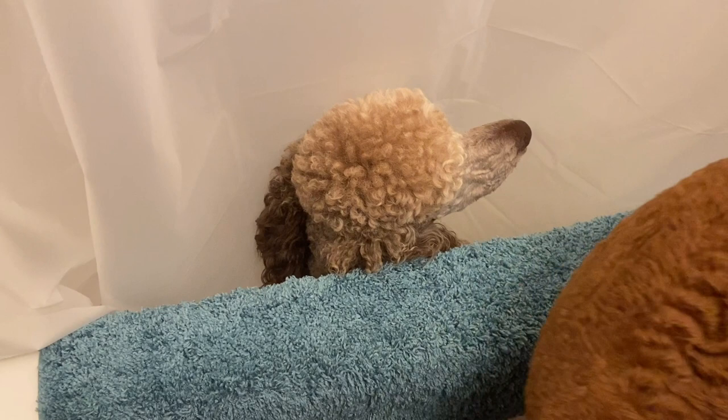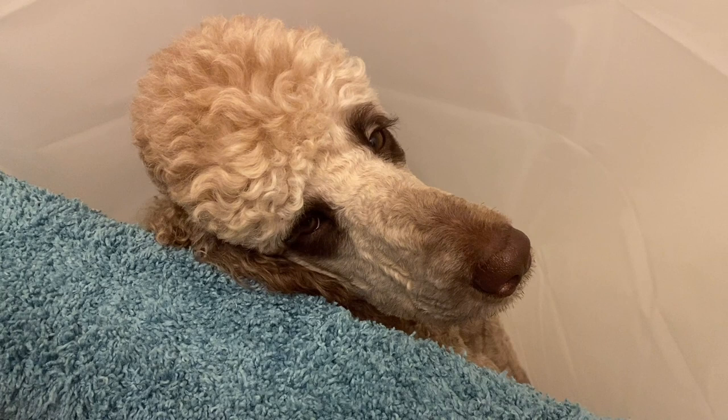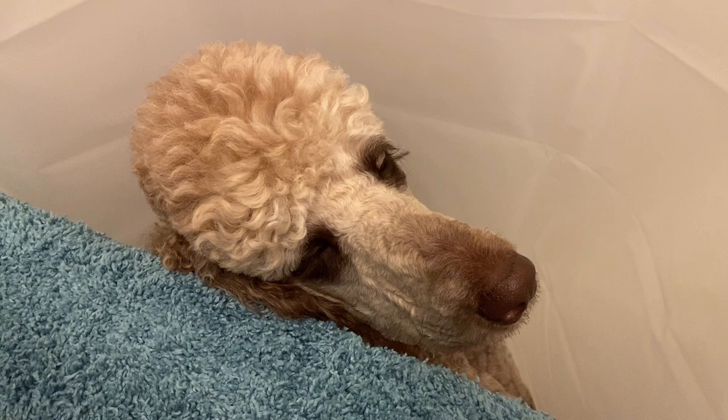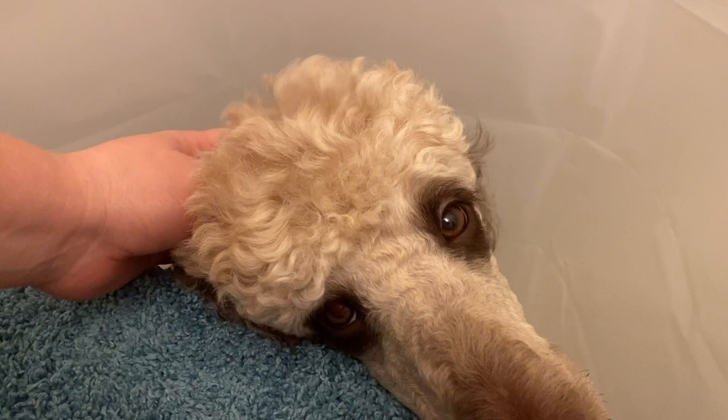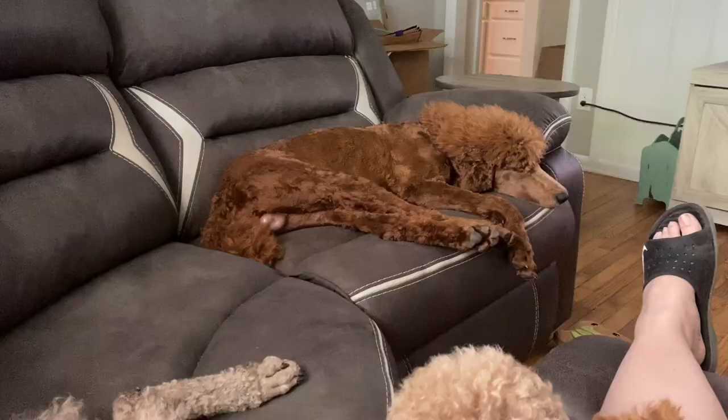Velocity, are you comfortable in the shower? You just hanging out? You just gonna take a nap there? Okay, if that's what makes you happy. Good girl. Is Kennedy coming to check on her? She's okay. She's very concerned.